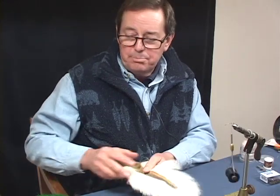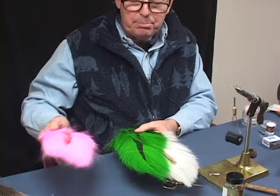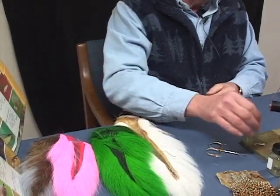For materials, we're going to be using a white bucktail, a green bucktail, a pink bucktail, and some brown bucktail. All of these different colors will go into this fly.